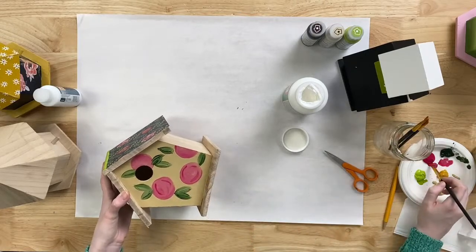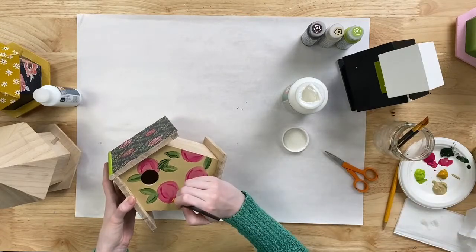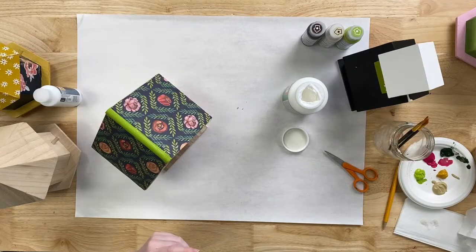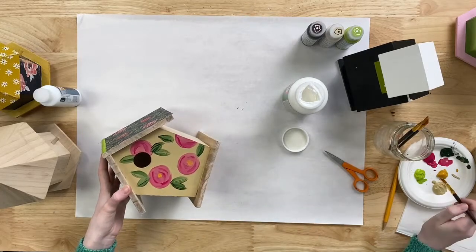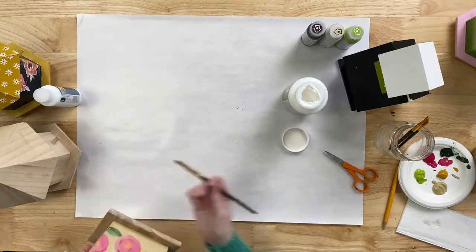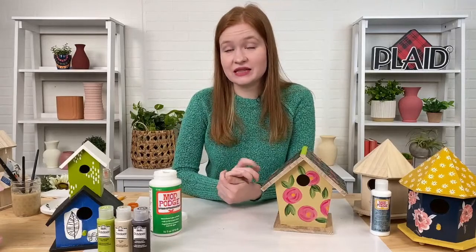I'm going to add a little bit of detail to our flowers with some really simple little comma strokes, then paint some centers for our flowers with just a little dabbing motion in the center. And then you have a really sweet and simple little birdhouse, perfect for spring. We went over some ways to apply Mod Podge to your birdhouses to make them safe for the outdoor elements, and talked about different kinds of paint in our Folk Art line. All of the products listed you can find on plaidonline.com. Thank you guys so much for watching — we'll see you next time.